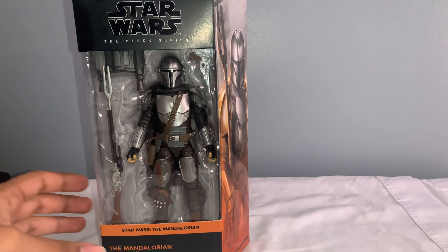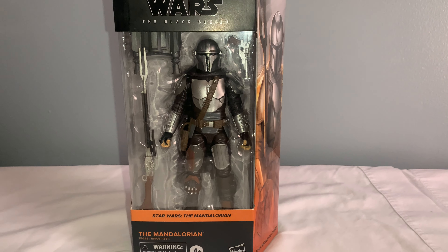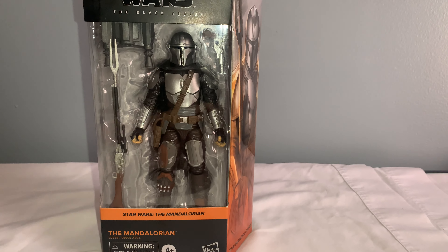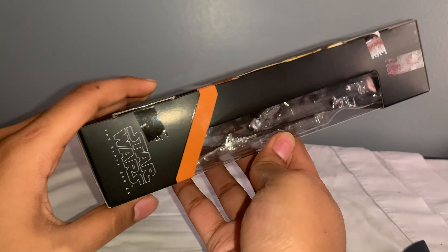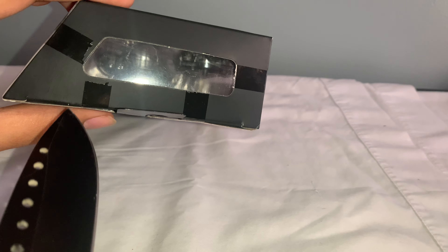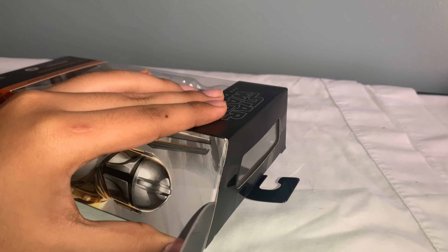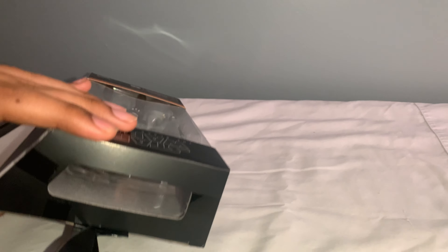I was debating whether I should do the unboxing or just skip ahead to when I have it open. But no one has complained so far, so let's just get into the unboxing. If you guys mind the unboxing and think it takes a little too long, let me know down in the comments. It's a little weird though, because I'm not sure which way I should open it — there's an opening now where you can open it from here, or you could open it the old way. I think I'm going to go ahead and open it the old way, so we can really see how this is.